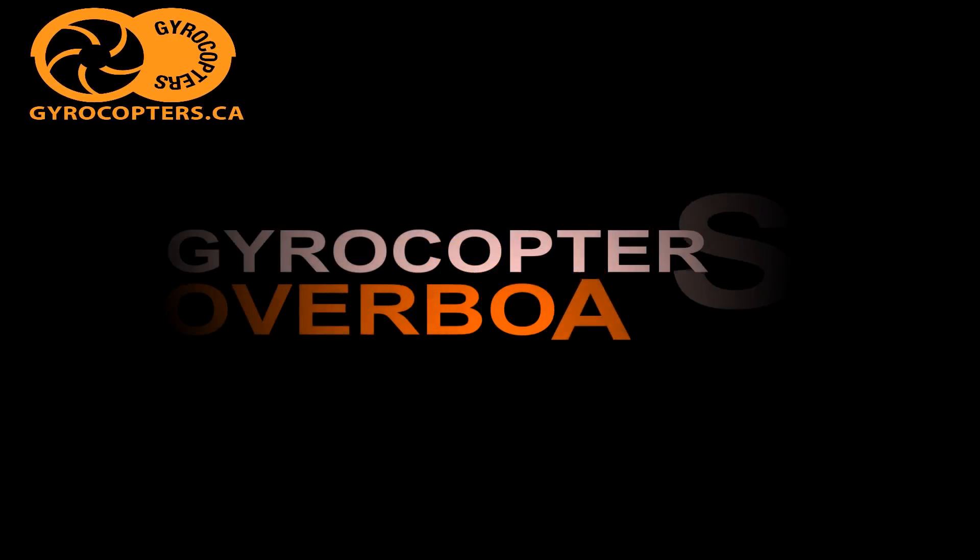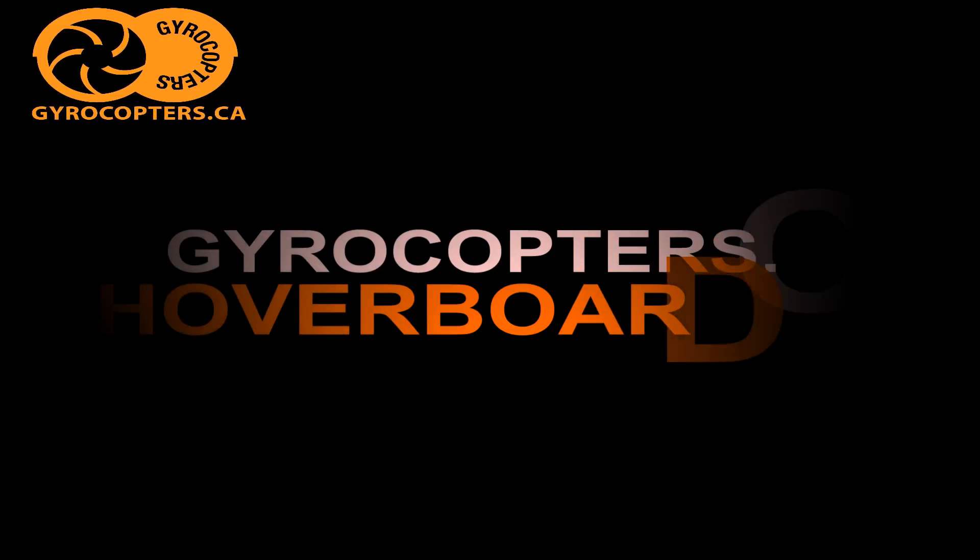Hi, this is Alex from Vaccaro Lifestyle and today I'm going to teach you how to put together your hoverboard.